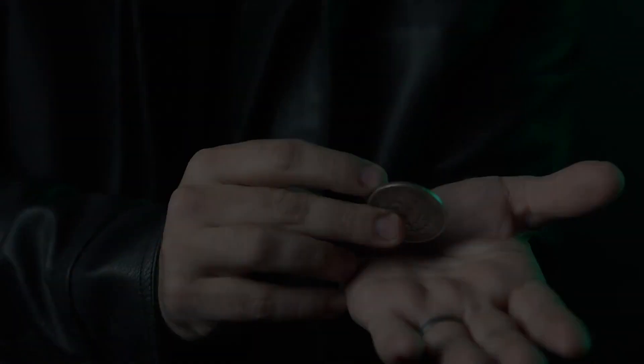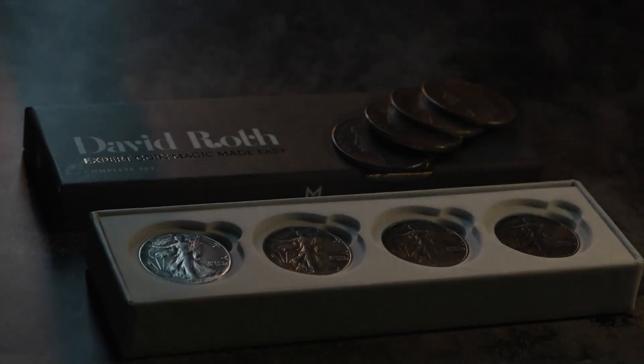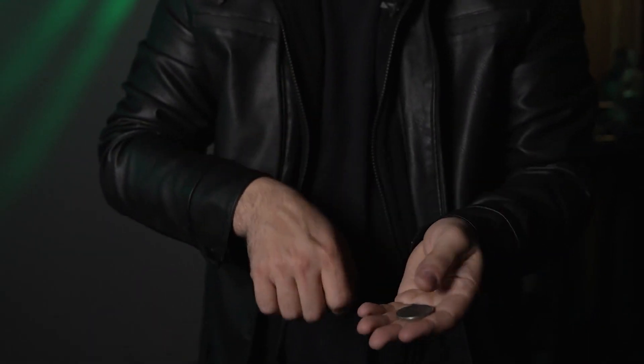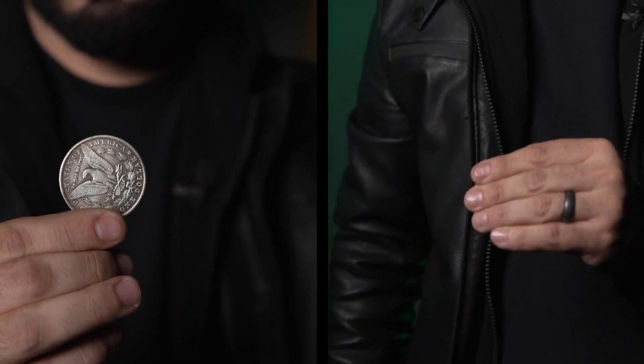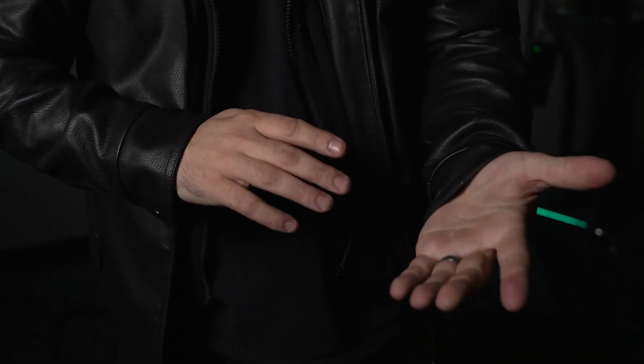Murphy's Magic is proud to present David Roth's Expert Coin Magic Made Easy. In this exhaustive three and a half hour series, you will receive personalized, detailed instruction from the greatest coin manipulator in the world. It doesn't matter if you're just getting started in coin magic or have been in the game for years — there is something for everyone.